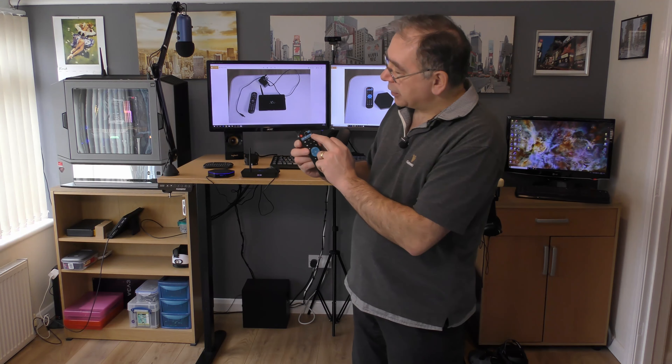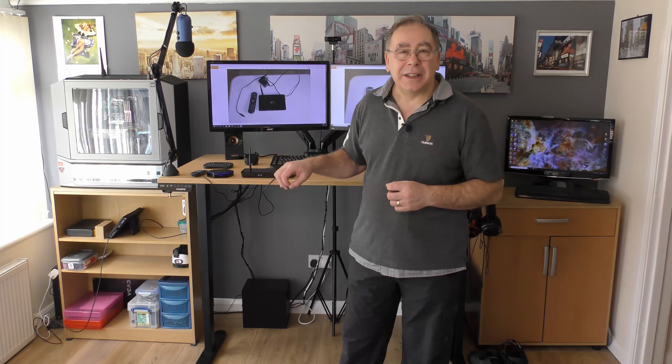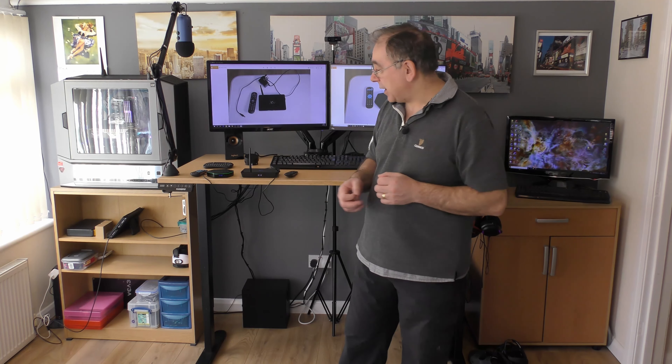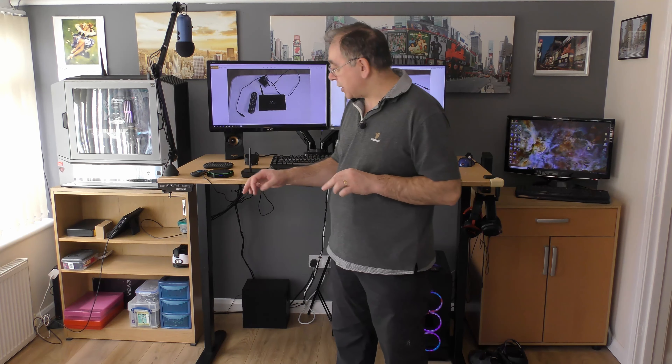The other remote is very similar — you've got volume and mute buttons and again I don't know if it can connect to and control your TV. They both have little clocks on the front as you can see. I believe you can turn the clocks off. On this one you can turn off the LED lighting strip — there's a little bit of software inside to do that and I think you can also adjust the colors.